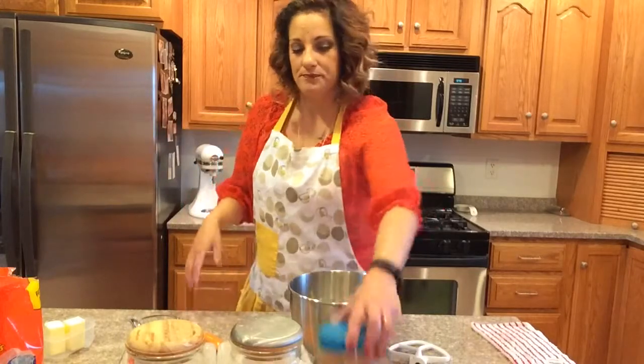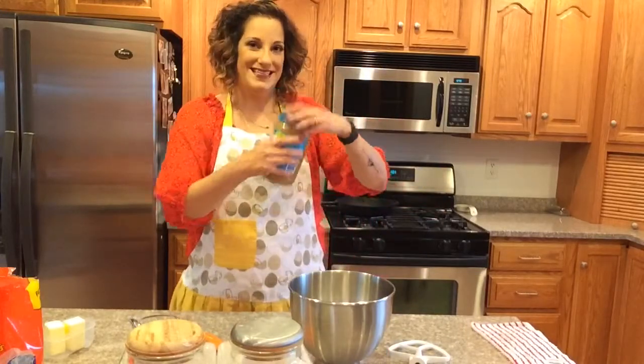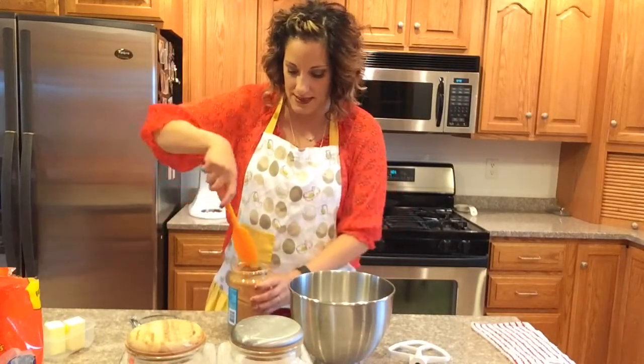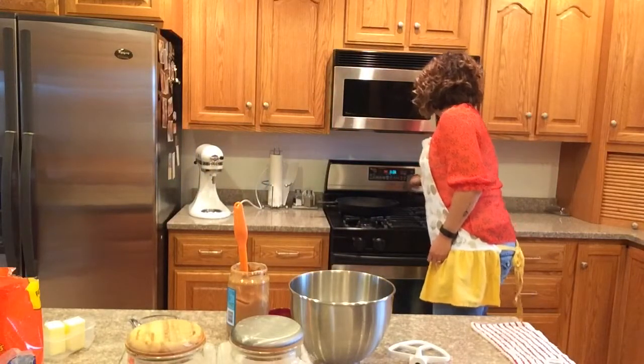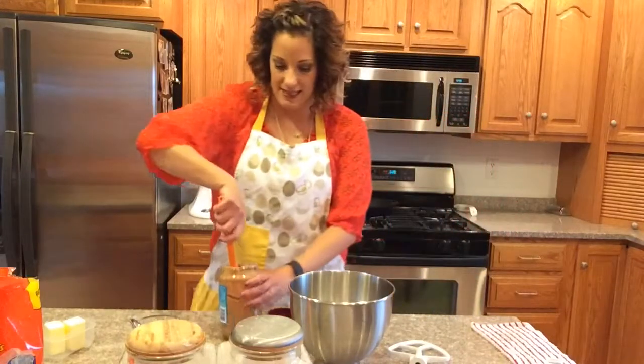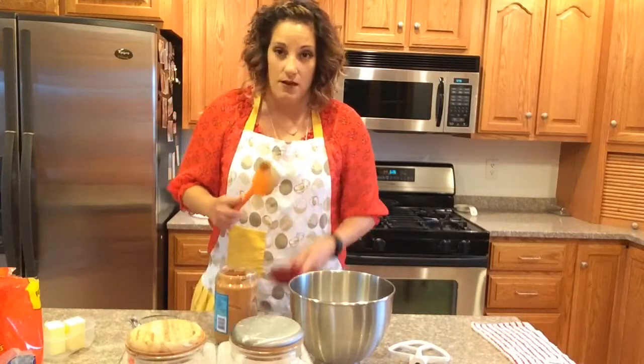This is one of those easier recipes — all you have to do is throw it all in at one time, mix it together, and continue on versus doing wet and dry ingredients separately. We'll start with a half a cup of peanut butter. I'm using Skippy because that's really tasty. Oh, and before I get started, let me turn the oven on — 350 degrees.